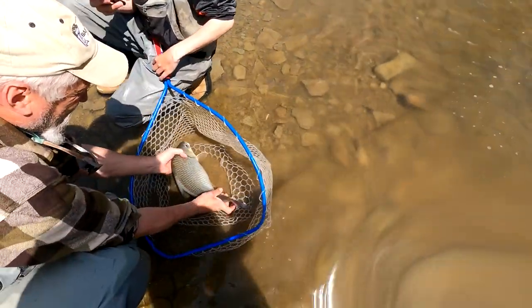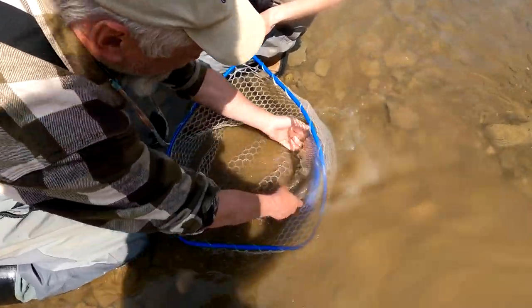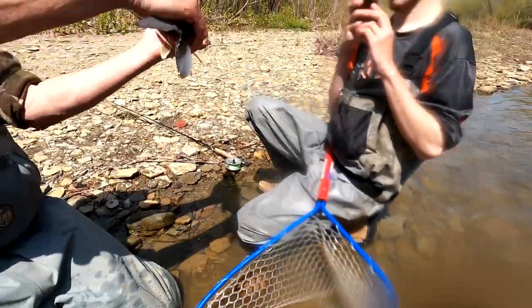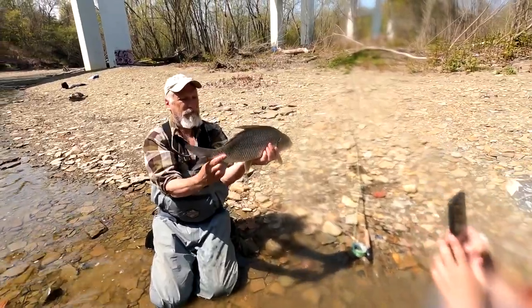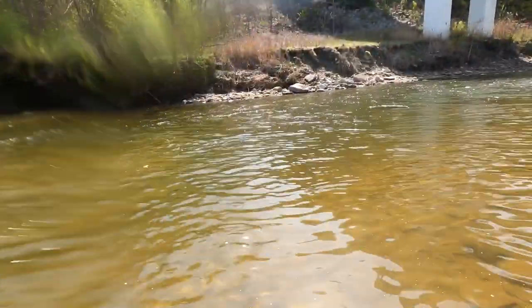That's such a weird-looking fish. It's different — it's hard to grip, probably. Weird shape. It's like a football. That thing is really cool. Yeah, that's a cool fish. What the heck?